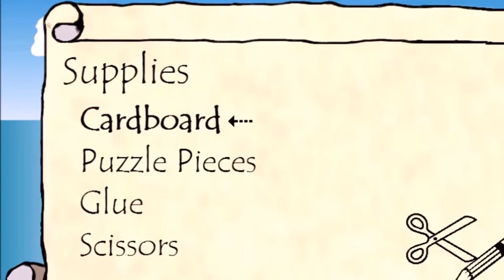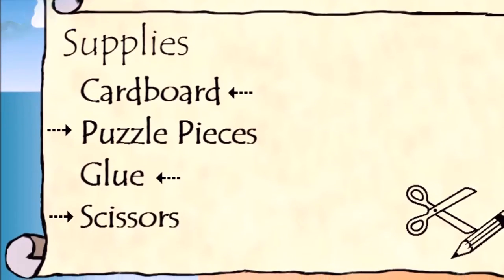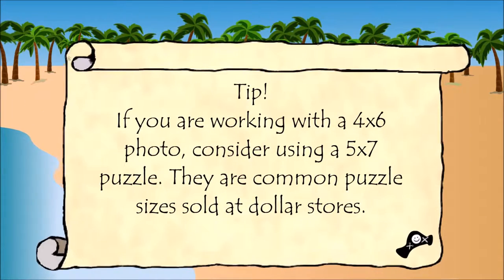Supplies: cardboard, puzzle pieces, glue, and scissors. If you're working with a 4x6 photo, consider using a 5x7 puzzle. They are common puzzle sizes sold at dollar stores.